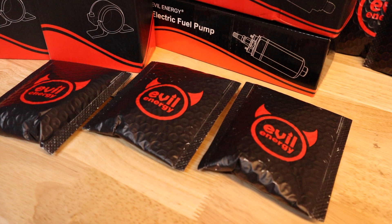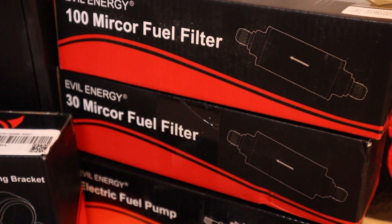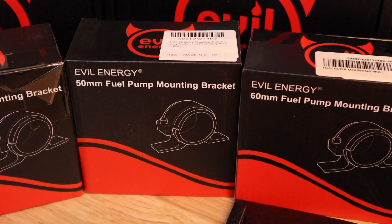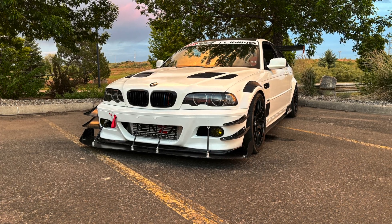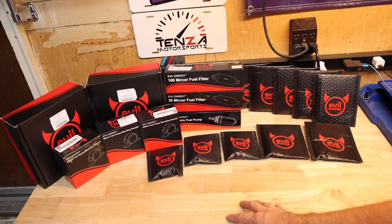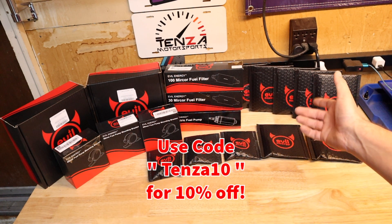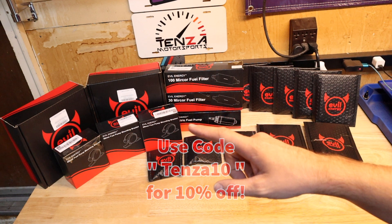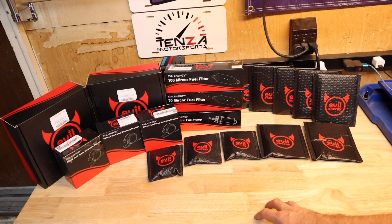What we've got here is a whole bunch of AN6 connectors — we'll be opening all those up and looking at everything in just a moment. We've got a 100 micron filter, a 30 micron filter, and a fuel pump. We've got the mounting brackets for all three, and those two boxes over there are the hoses. This is going on the white race car. The tank is not here yet — this is just the fuel pump and fuel filter setup. We'll do a fuel tank later on and a regulator. This will also hopefully allow us to run some E85 in the race car and bump up those horsepower numbers.